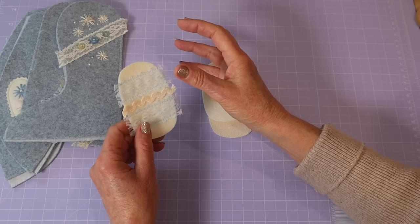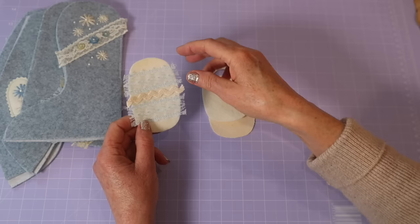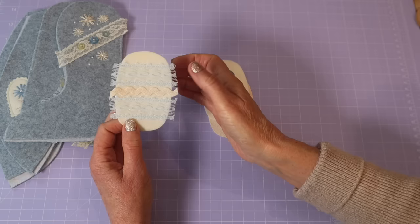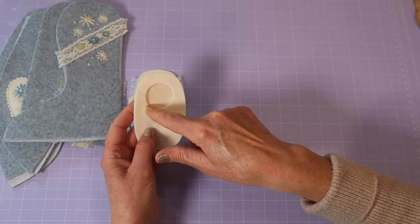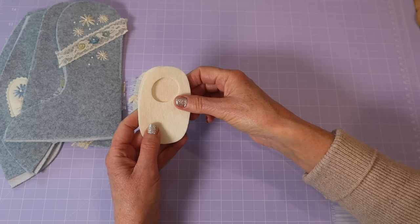The foot pads are also an opportunity to create something really amazing. On memory bears you could embroider names, dates, and really personalize this project. Keep all your trims random — don't make everything matchy matchy. It's way more pleasing to the eye if it's all quite random. On the second foot pad I want to create the look that there was a hole in the toe that somebody has darned and fixed up, and we're going to be adding a little flower in there.